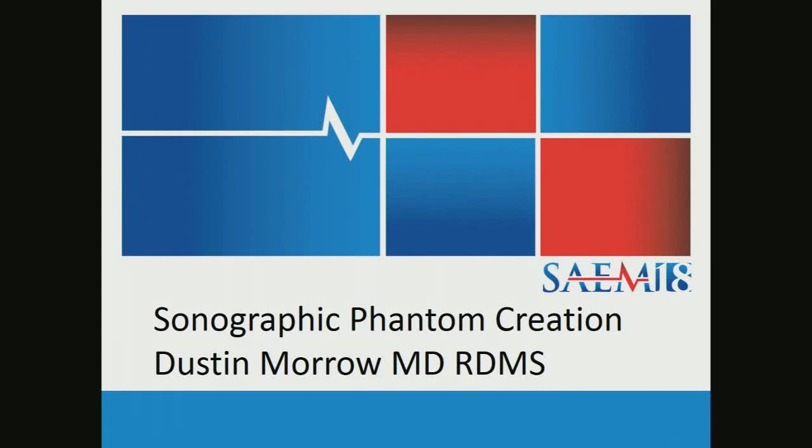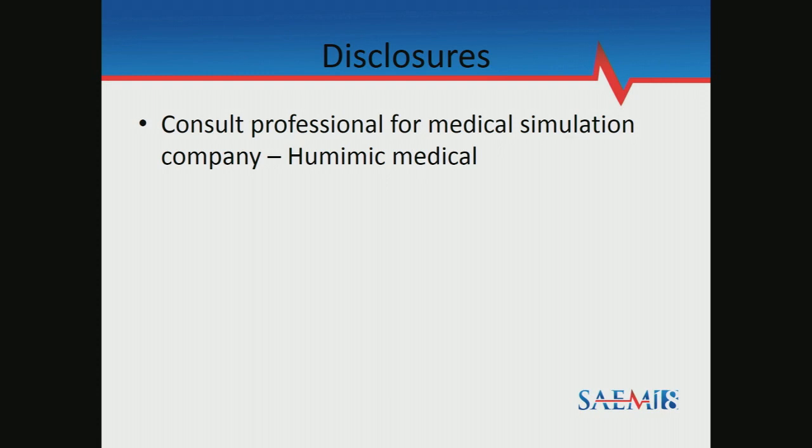Hey everybody. My name is Dustin Morrow. I'm an ER physician, and I'm the Division Chief for Emergency Ultrasound and Director of Medical School's efforts. But before that, I was a very poor resident who couldn't afford Blue Phantom Phantoms.